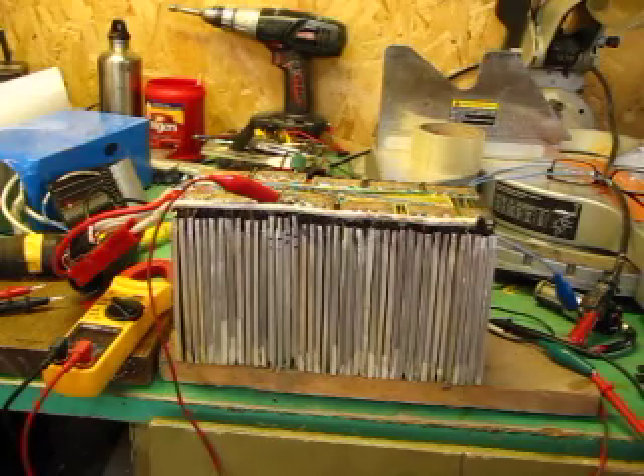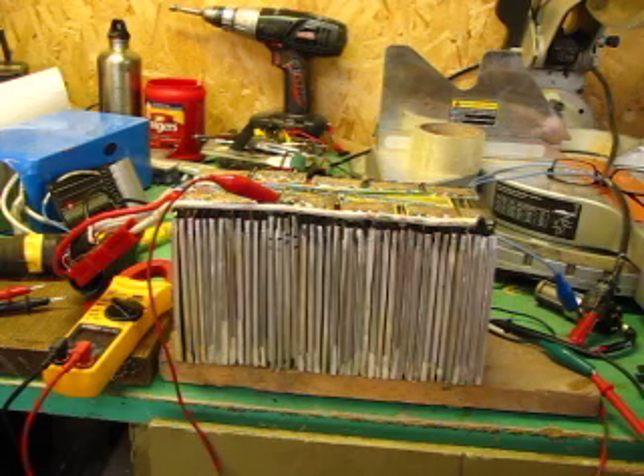This is part 3 of the Ping battery repair — a 60 volt 20 amp hour lithium iron phosphate battery.